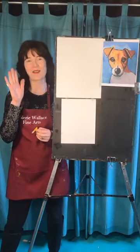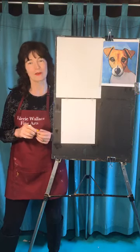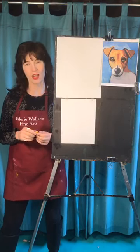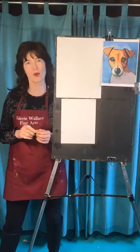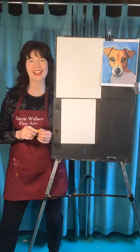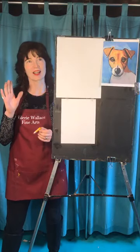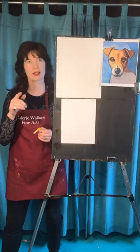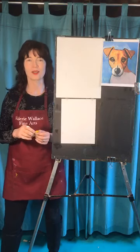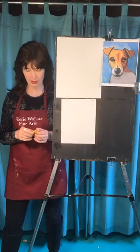Hey everybody! It's Valerie, Valerie Walsh Fine Arts here with Daphne today for free drawing class at 1 o'clock down here in my studio in Orono, Maine. What's the date? It's the 22nd — so it's Wednesday the 22nd. Okay.